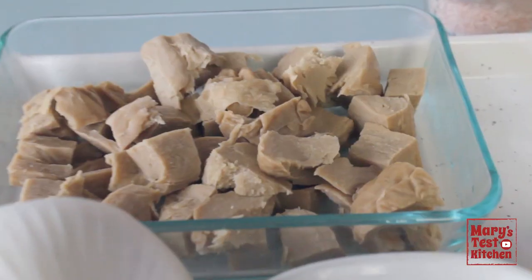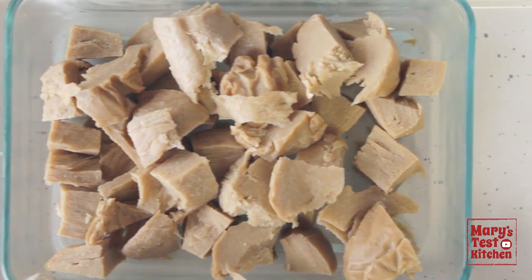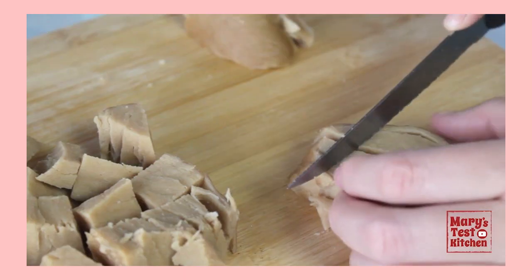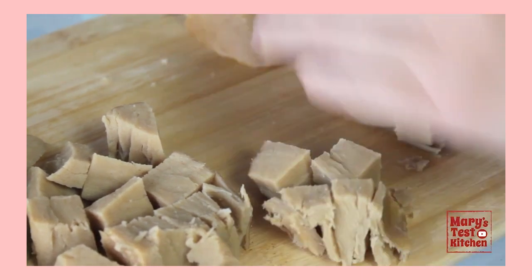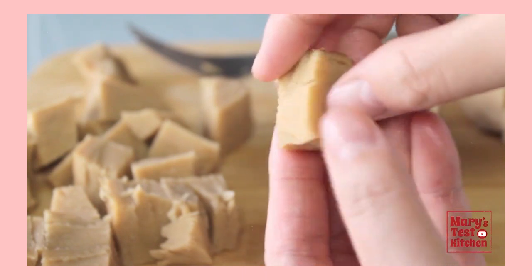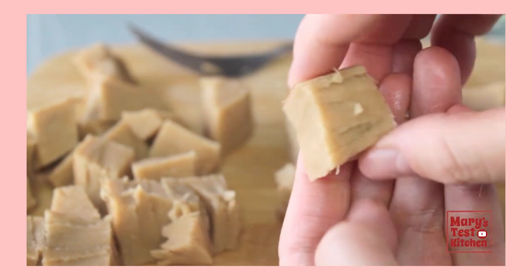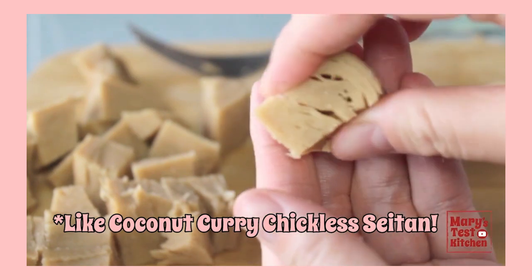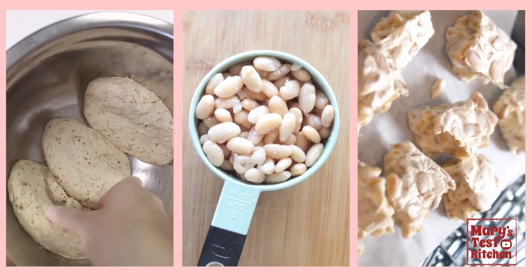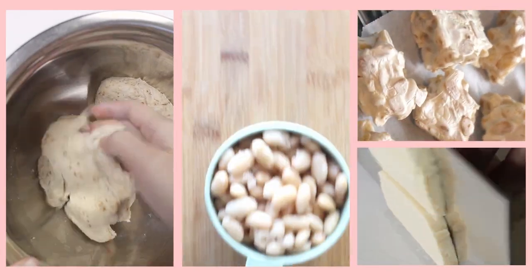Starting with my chickeny chikla seitan. If you missed the tutorial on this one, you've gotta check it out because it is my ultimate, most versatile plant-based chicken alternative, and it's the perfect protein in this dish. The texture helps to soak up flavors without getting soggy — it's meaty and savory. Of course, if you are one of my gluten-free friends, please feel free to sub in the protein you prefer, like store-bought vegan chicken, pressed tofu, tempeh, or even beans.